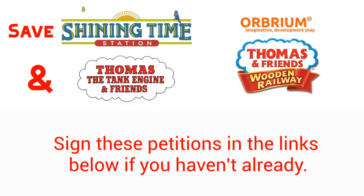Before I end this video, I recommend signing the following petitions in the links below, if you haven't already, to help get Thomas back on the right track. I hope you enjoyed this video. This is Flying Duckman Genesis, out.